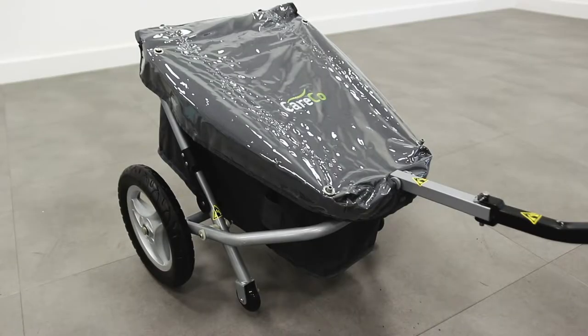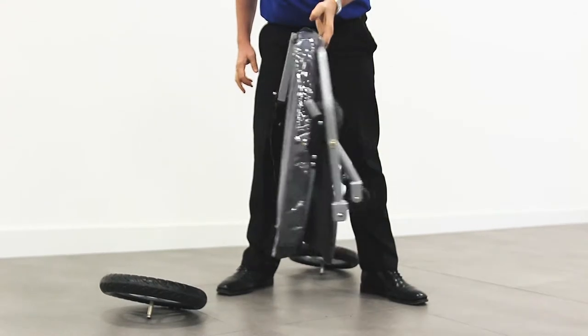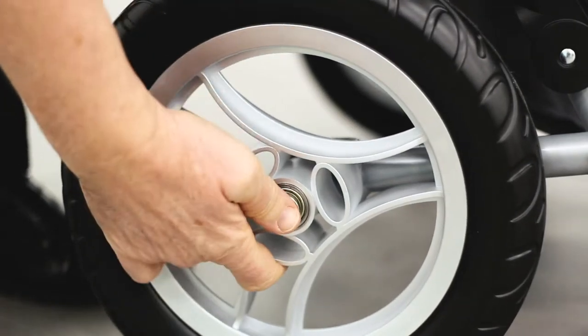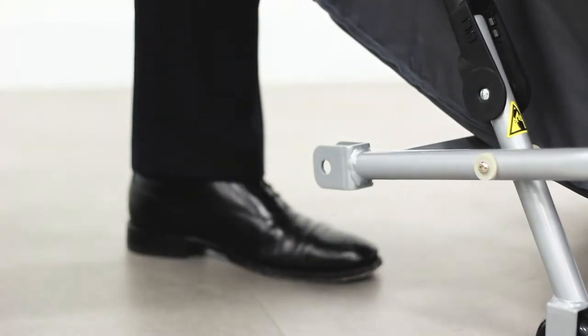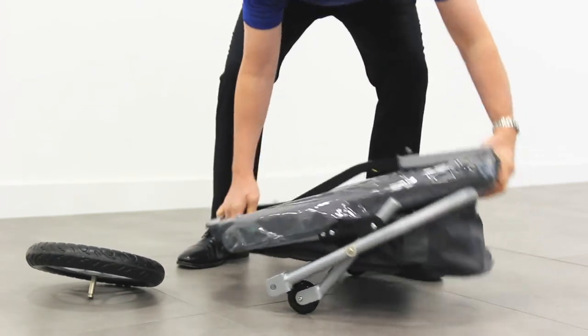The Travix trailer weighs just nine and a half kilos and it's easy to store away when not in use. The two large rear wheels also use a quick release system for easy removal. Fold in the front wheels to make it more flat and stand vertically.